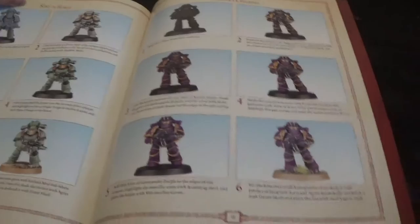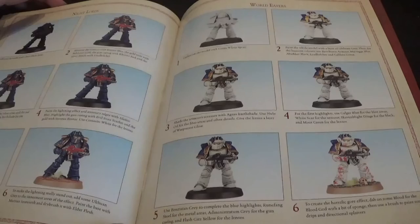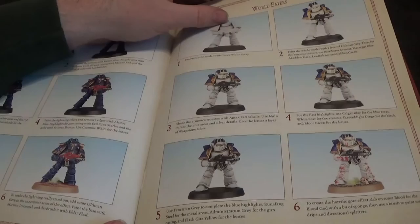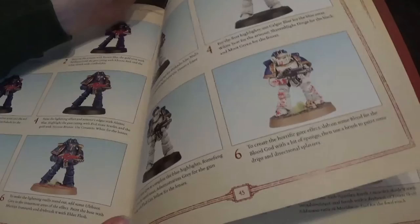Sons of Horus, then we have the Night Lords, the World Eaters - which is near enough what I used. I think the only difference is I used Teclis Blue. They've smeared them all in Blood for the Blood God as well - mine are very clean. You might want to just flick it on.